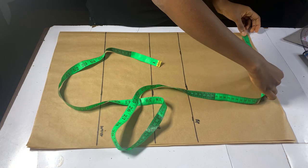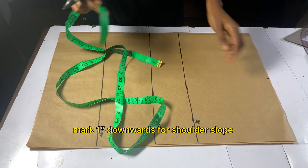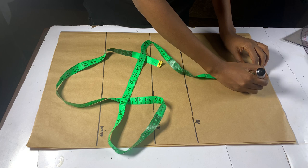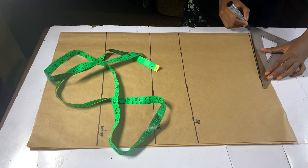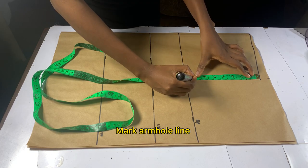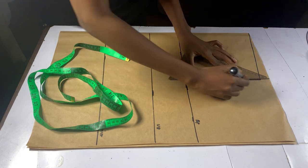Divide your shoulder measurement into two and add 0.5 inches allowance. From the shoulder point, come downwards by one inch for shoulder slope. Connect the one inch slope to the middle part of your pattern. From the one inch slope, take out your armhole circumference, which is your bust divided by 6 plus 1.5 inches.